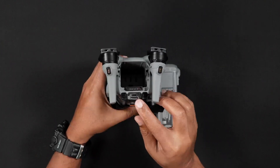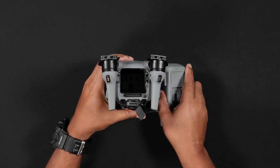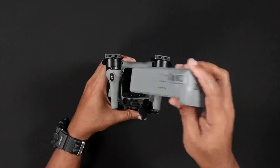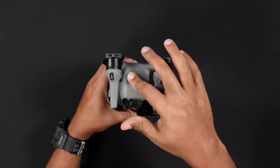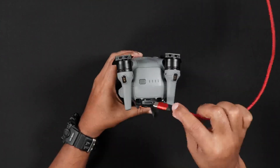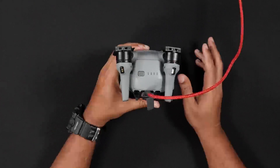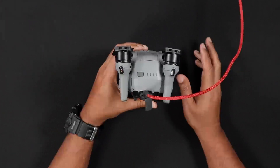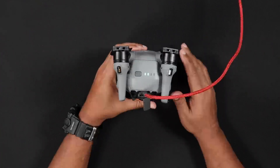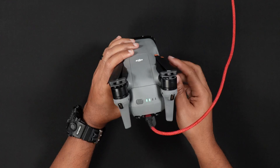The first method, and this is for those who purchase the Air 3S with only one drone battery, the Air 3S battery can be charged while installed in the Air 3S. Locate the USB-C charging port in the rear of the drone. Insert the provided USB-C cable into the Air 3S and then into your 65-watt charger. The battery will begin charging. The second method, and this is for those who purchase one of the Fly More combos, you'll be able to charge all three batteries in succession, not simultaneously.